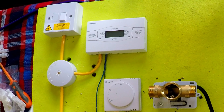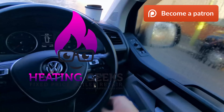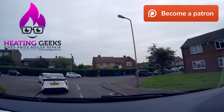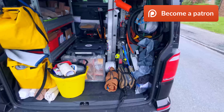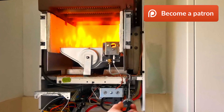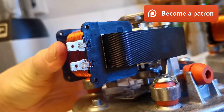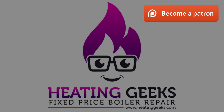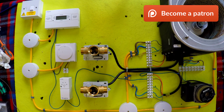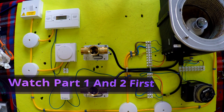Okay, let's turn this on and see what happens. Probably go pop. No, it didn't. It feels a bit better.